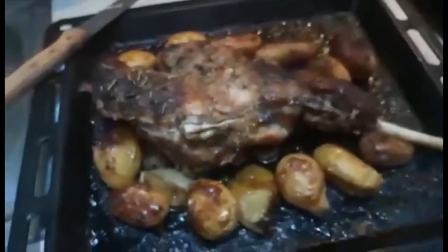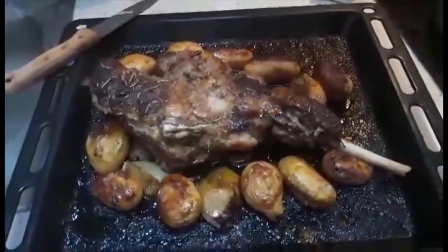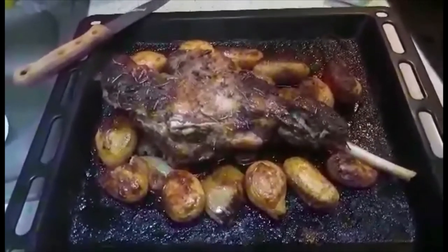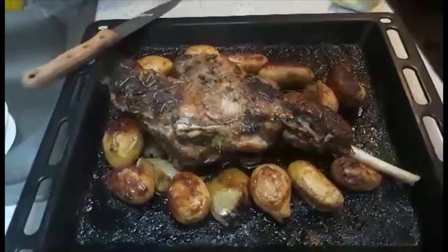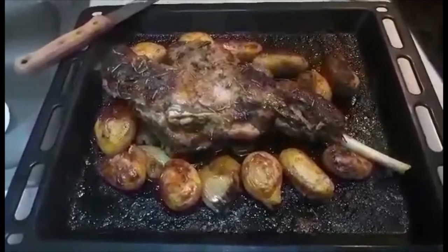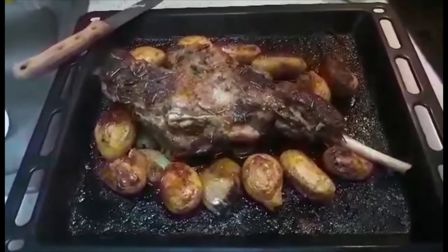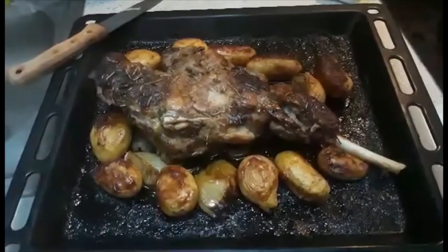If you like it, guys, subscribe to our channel. This is me again, Dimple, for X-Mandre and Dimple family — cooking for our first Christmas. Ciao! Merry Christmas everyone, have a nice day, bye!